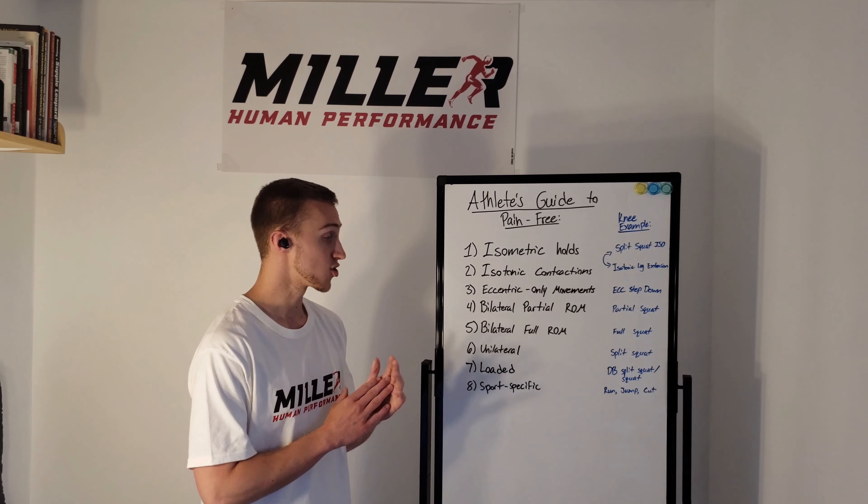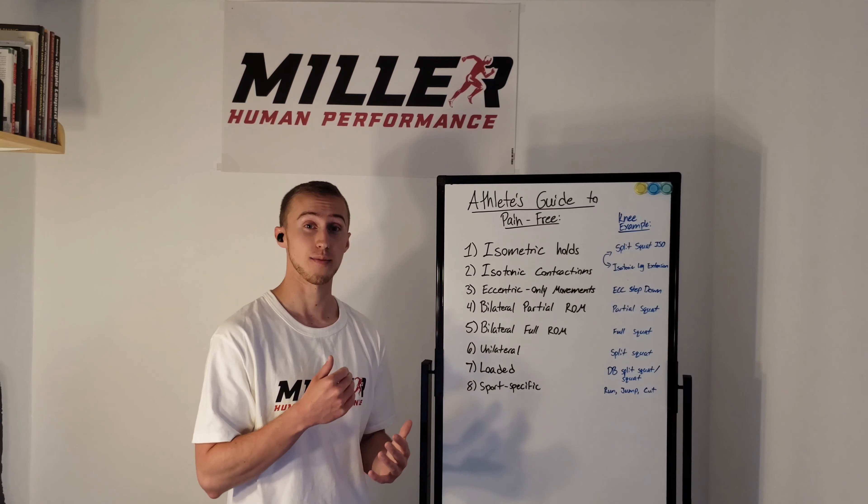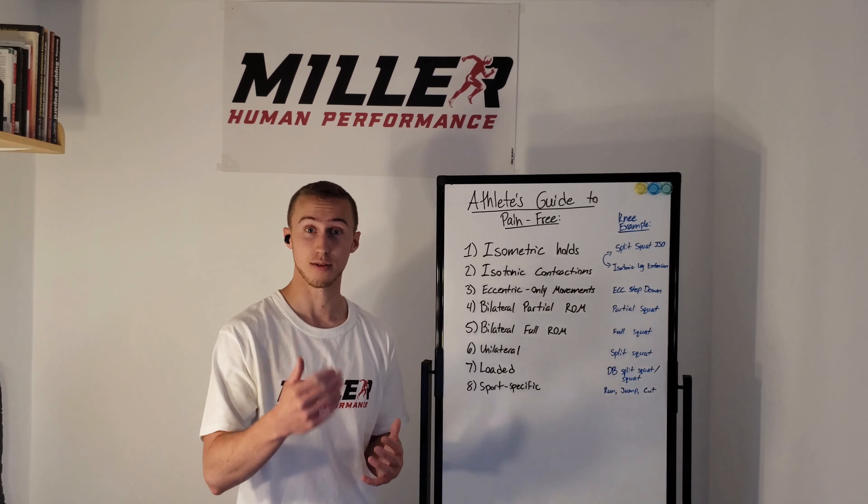Just a really simple framework that you can use. I want everyone to be healthy and at their best when they return back to their sport. So this is a simple process that you can attack.